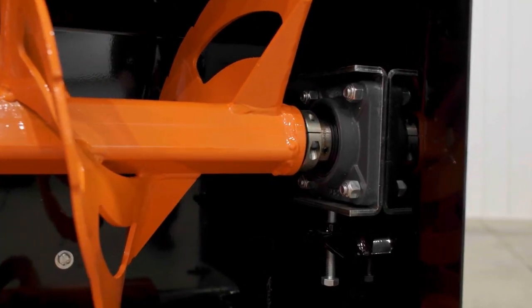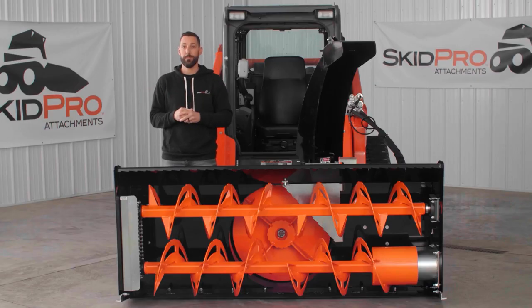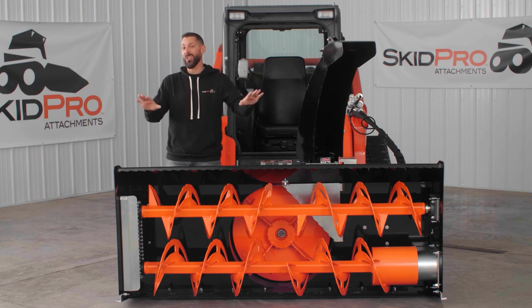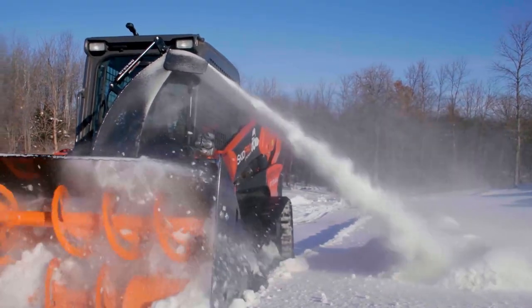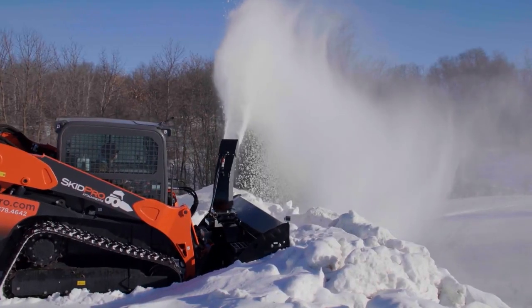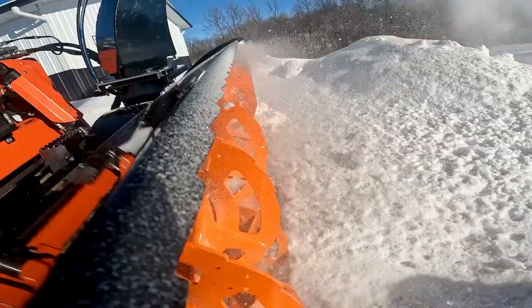The SkidPro Double Auger Snow Blower also has greasable bearings on both augers, making maintenance a breeze. The oversized bearing is the only grease point on the entire unit. In addition to all these impressive features, this blower has one of the best powder coat finishes in the industry, which helps protect the blower from the elements and ensure that it looks good for years to come.